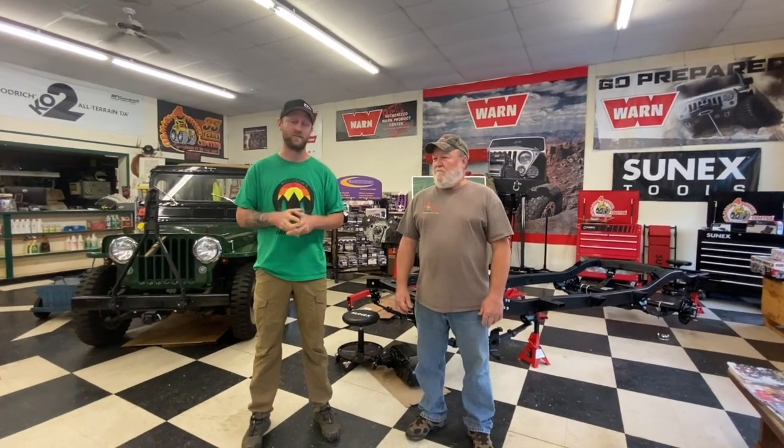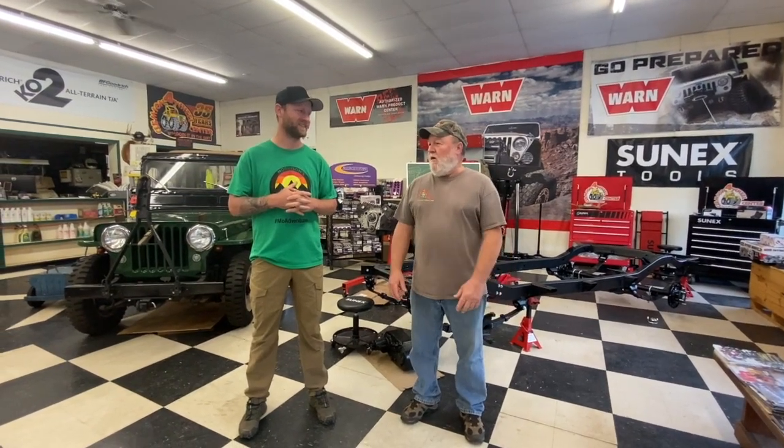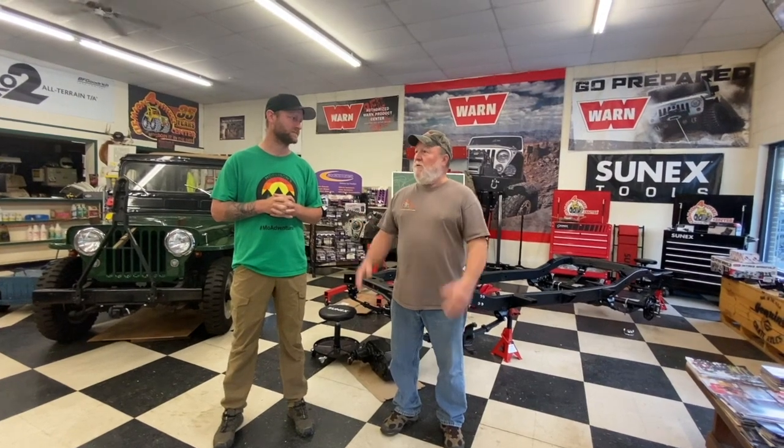50 years in business speaks to the quality of work and customer service here. Roger shares how he got into the off-road world: he married into it. He's worked in automotive-related fields his whole working life, starting out turning wrenches, then moving to traditional auto parts. Through circle track racing, he met Fred Perry, owner of Clemson Four Wheel Center, and one thing led to another when Fred's daughter came along.